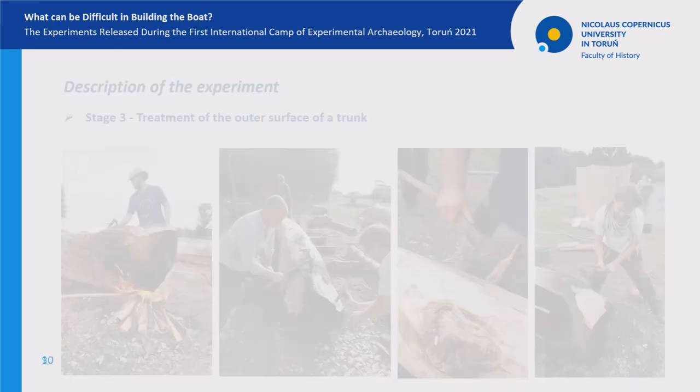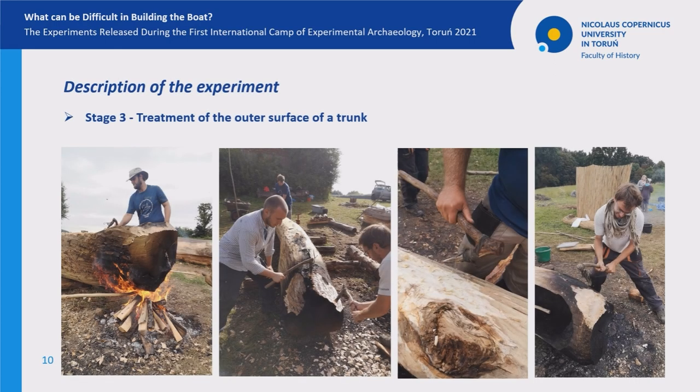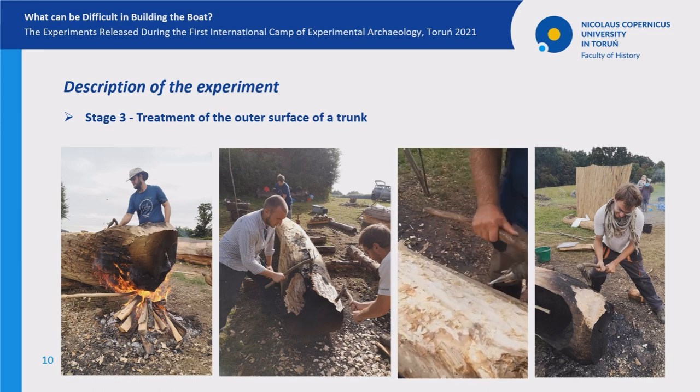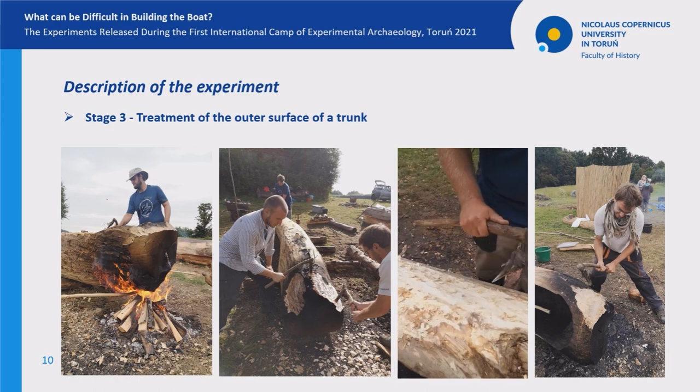When the burning out of the inner part of the dugout was close to one end, we decided to start the process of shaping the bow and stern of the boat. We lit two small fires at both ends of the trunk. The fire took about one hour, followed by the removal of the burned material. At the same time, we treated some bottom and side elements of the boat to give it a more streamlined shape and to level the boat's curvature.